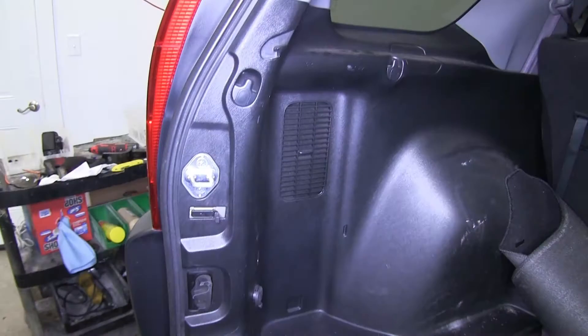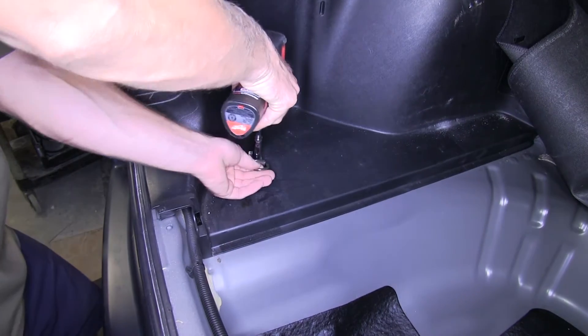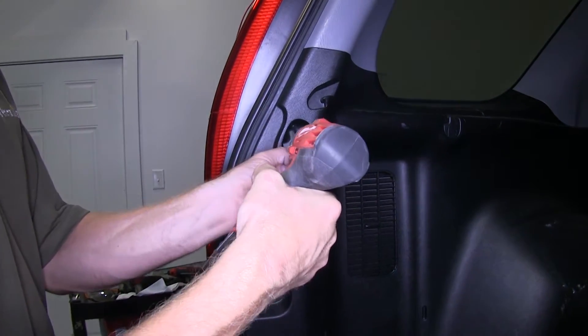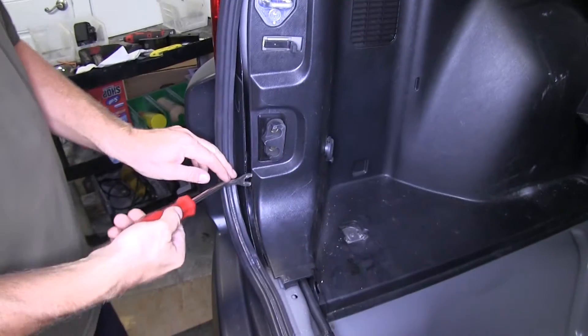Once we have the threshold up and out of the way, we can loosen up the panel on the driver's side. To gain access behind it, we'll need to remove the fasteners securing the driver's side quarter panel. Using a trim panel tool, we'll gently pry up the panel to get access behind it.